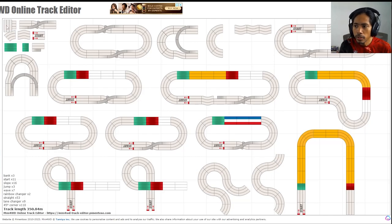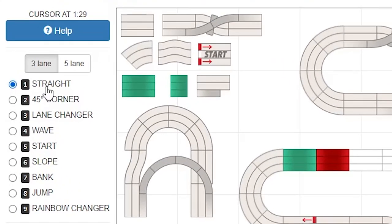Let's start with the panels. First, the straight panel. Next is the corner — the curve. Then the lane changer, and the bridge-type lane changer. Then the wave — it's like a straight panel with a slight curve. And of course the start panel, which is just a straight panel numbered 1, 2, 3 with the word 'start.'